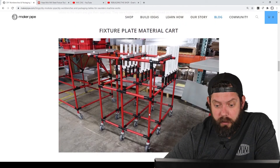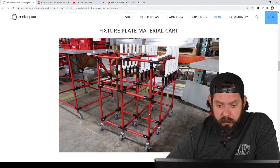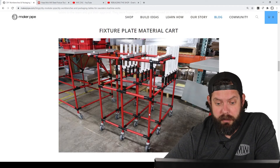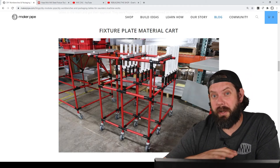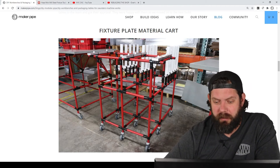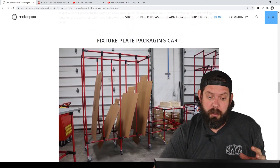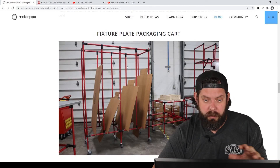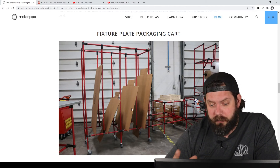I really like how the fixture plate cart came out, and I think they did too. This was for one of their product lines, and we left them with a bunch of connectors so they could start building further and customize these builds as needed. After the fixture plate gets quality checked, they also needed a place to package it, and that's what we created next.